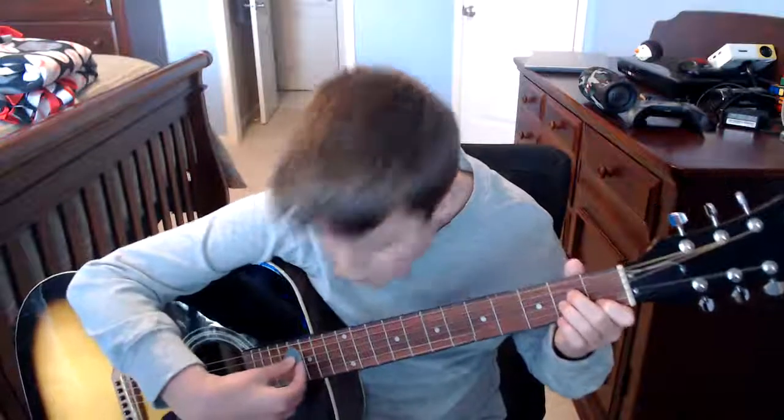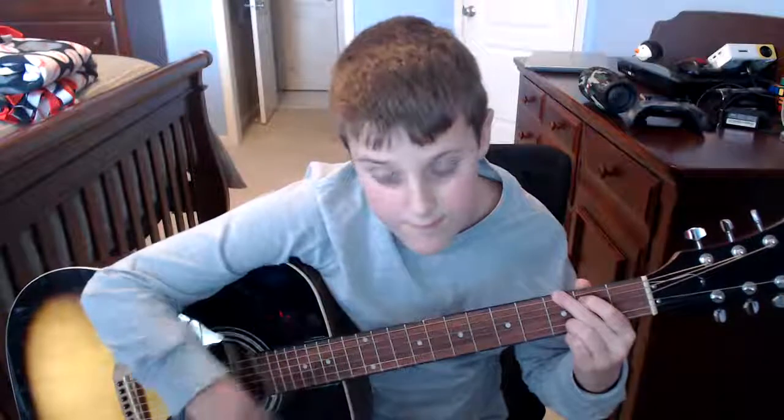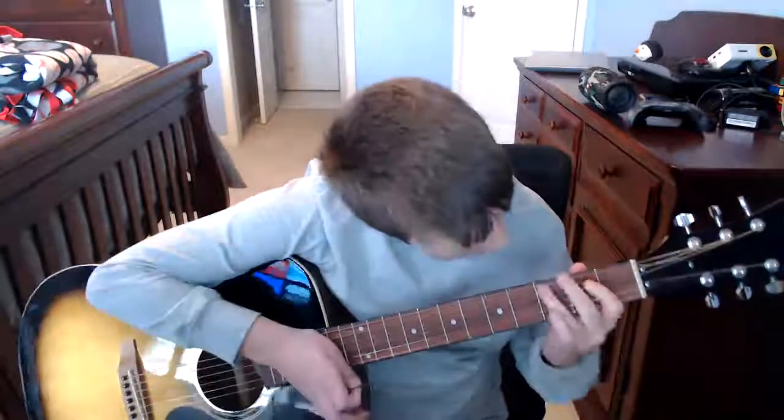So you're going to do it like this: A minor, you're going to strum once, then G major you're going to do once, and then C major you're going to do twice — one, two, three, four, one, two, three, four — then back to A minor.